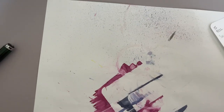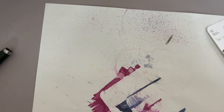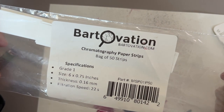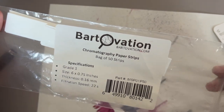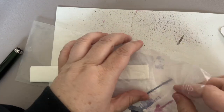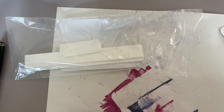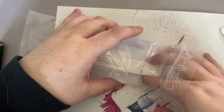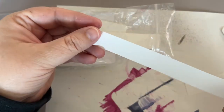Okay, so we'll let that dry and we'll do a chromatography. I have my strips here. Somebody asked in the comments yesterday about the strips that I use — I don't show them off every video but I do have them linked in the description. These are the ones I use: Bart Ovation Chromatography Paper Strips. They come in a bag of 50. I think I bought them off Amazon, and Amazon also has an option for 100.